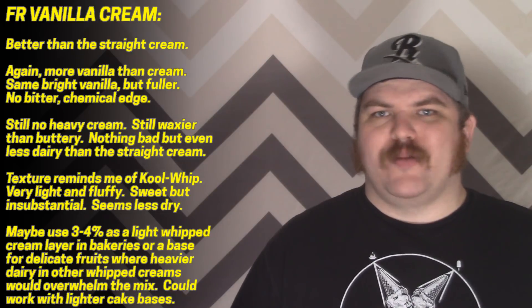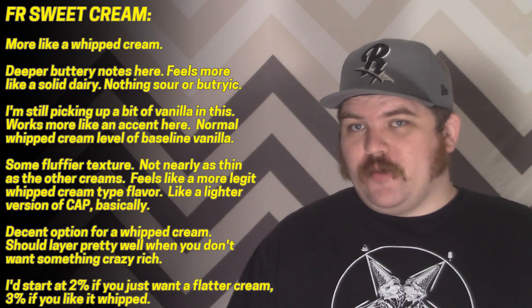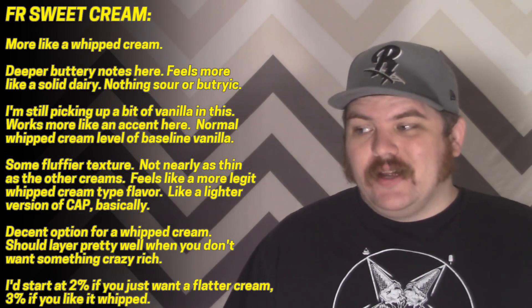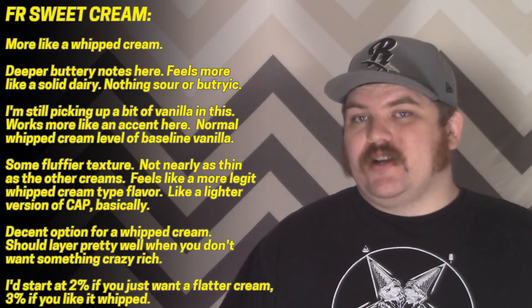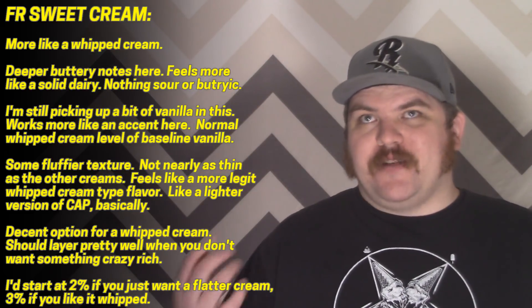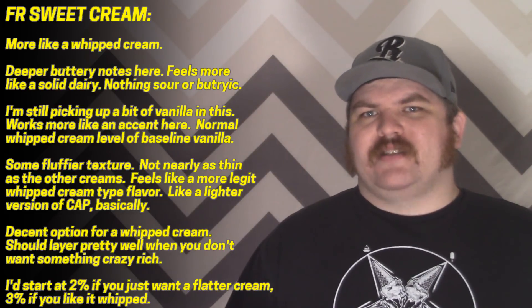It's not a bold aggressive vanilla cream, but it could be a really interesting specialty tool if you want to keep your mixes lighter and fluffier. Completing the cream trifecta, I have their sweet cream. This is actually pretty decent. Of all the creams I've tried so far, this is by far the creamiest — it has the most actual dairy notes to it, with vaguely realistic buttery richness. Nothing butyric, nothing sour. It's kind of like a whipped cream with a fluffier texture.